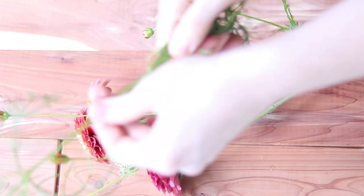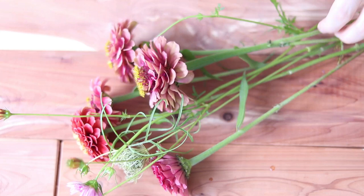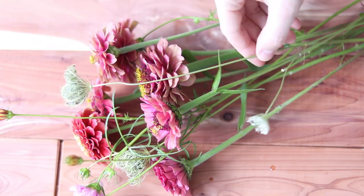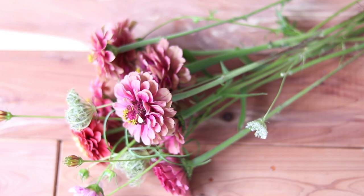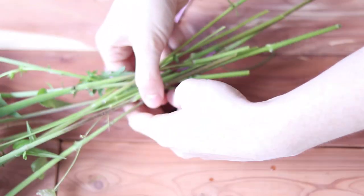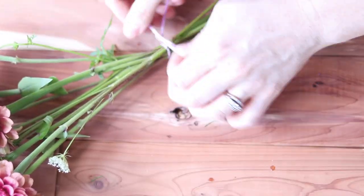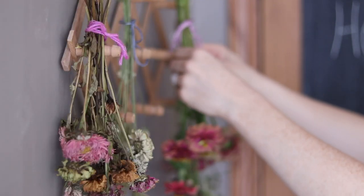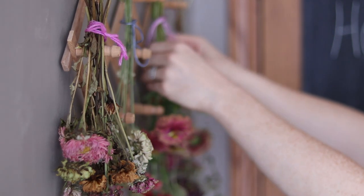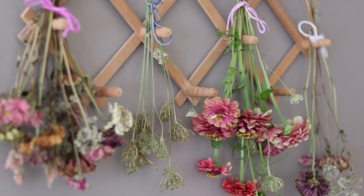For air drying, this is very simple. Your two options are placing the flowers in a dry vase, or you can bundle them up and hang them upside down and just let them dry naturally. This gives a very natural, rustic look. Some flowers dry better this way than others — they do lose a lot of color, they get very brittle and crumbly, as do all dried flowers, but they still have a kind of beauty.